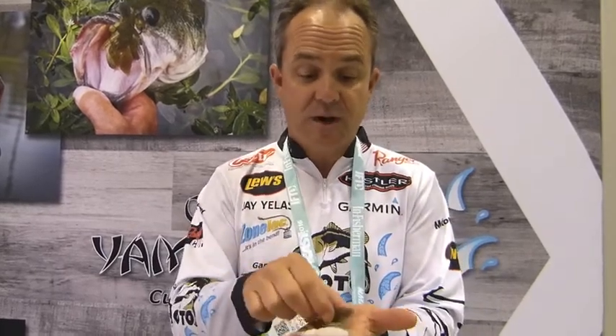Anyway, the new Yamamoto ZAKO — get you some and try them this year. It's a very versatile bait that you'll catch a lot of fish on. It's working great for us on tour this year.